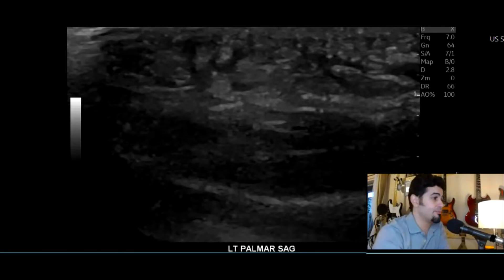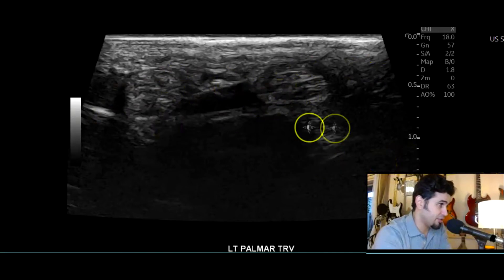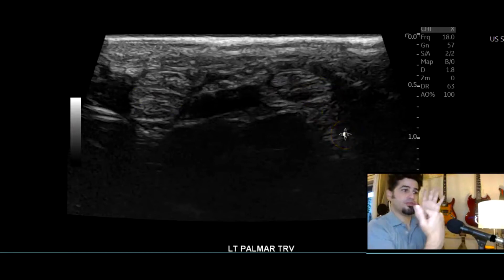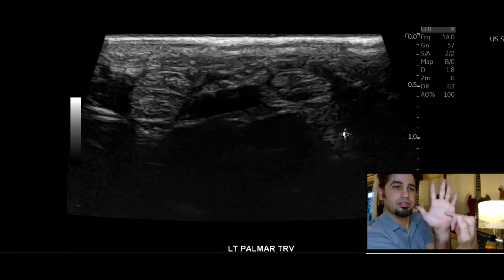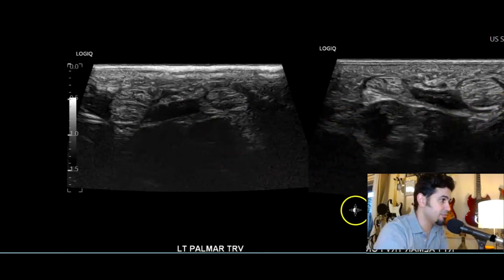In the transverse view, you can see the two flexor tendons — the fourth and fifth. Then bilateral imaging showing the comparison: flexor tendons are intact on both sides. Naturally they would be intact on the other side since there's no injury there.